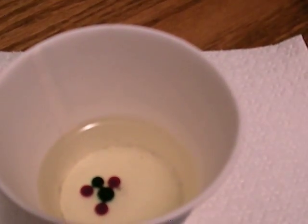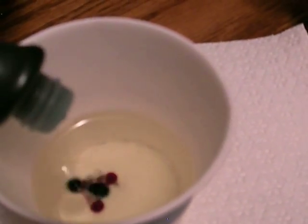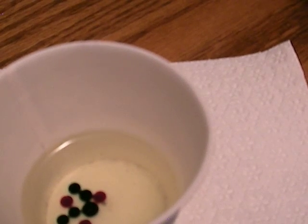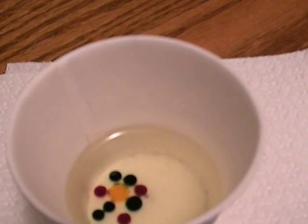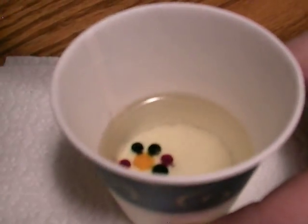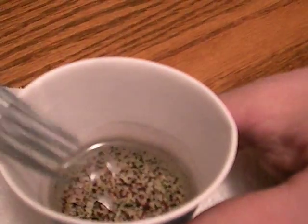Notice how all the food coloring is falling right to the bottom. Now use the fork and stir it all up — what we're gonna do is break up the particles of the food coloring. You see how I do that? It just makes really smaller dots, that's what you're going for. Stir for a couple seconds.